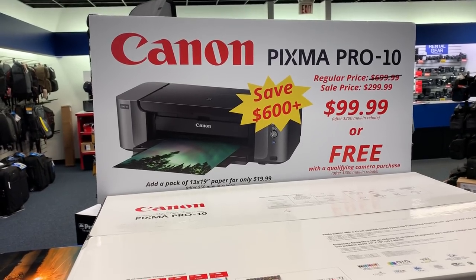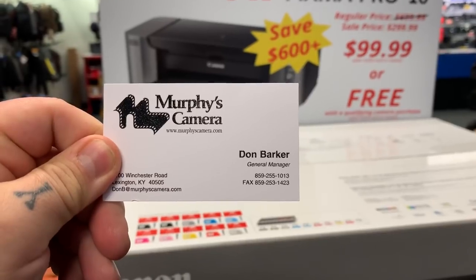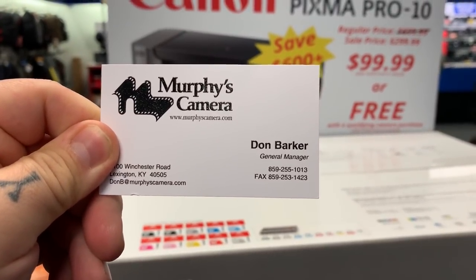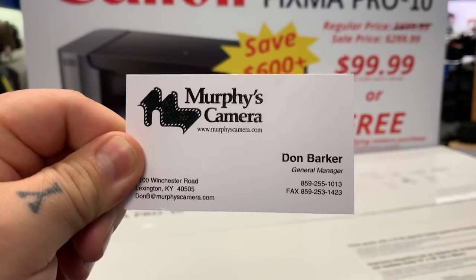It is on again. Here we have it, and this is the contact number. This is Don Barker. Phone number is 859-255-1013. You need to ask for Don Barker for this deal.